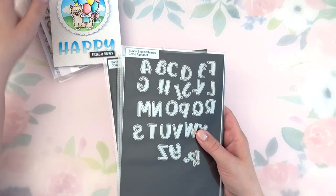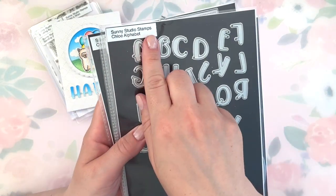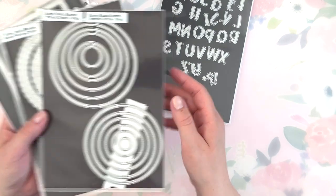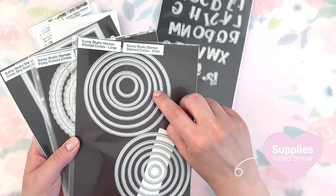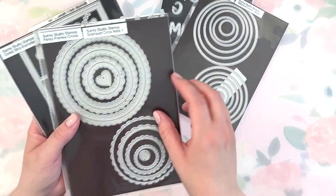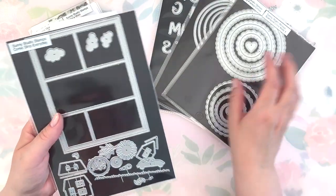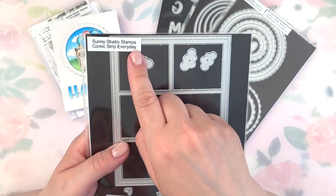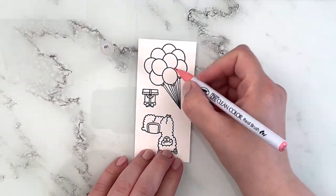Then for my dies I'm using the Chloe Alphabet dies to create my little custom sentiment. For the base of my scallop piece I'm using the third largest of the stitch circles in the large size, and I'm using the Fancy Frame Circle — the second largest of those — and then I'm using the Comic Strip Everyday dies for the tiny little clouds for my background.